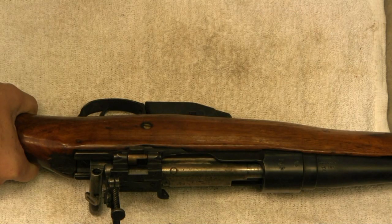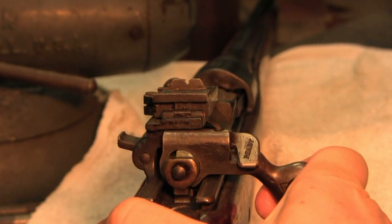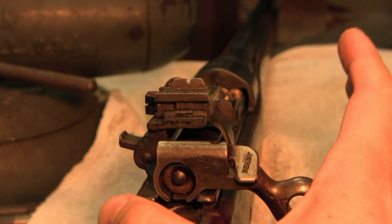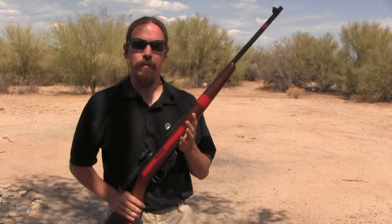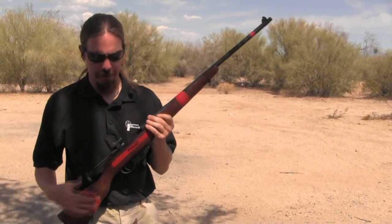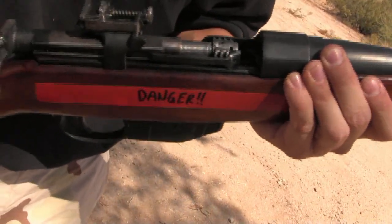Finally there's one other way to check, and this is absolutely definitive — you can tell that the rifle is locking correctly. Watch right here: we can watch the back of the locking lug, and as I push the bolt in we can actually see it rotate up and lock. When I pull the bolt back we can watch it rotate down and unlock. If you can see the bolt lug doing that, you know absolutely with no doubt whatsoever that the rifle is safe to shoot, because in its unsafe condition the bolt does not rotate.